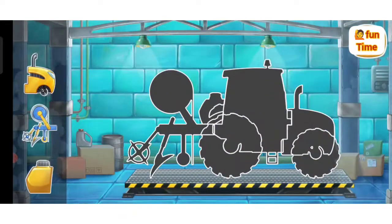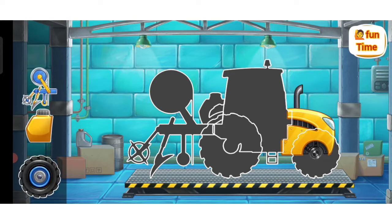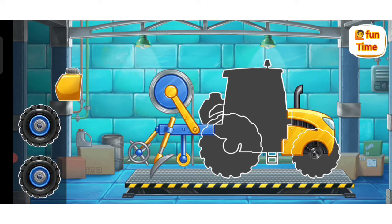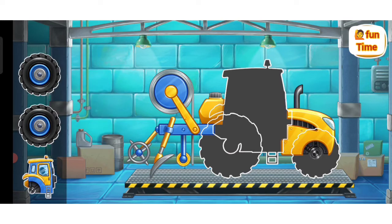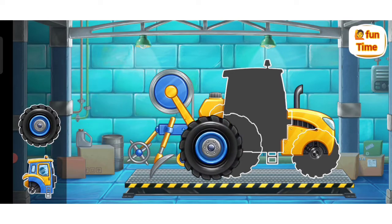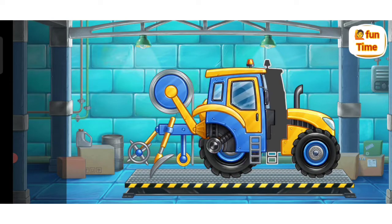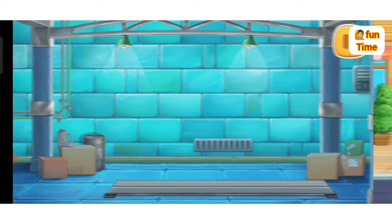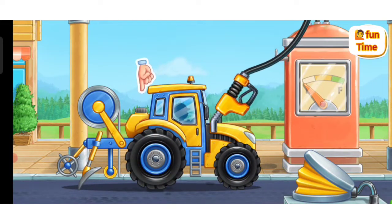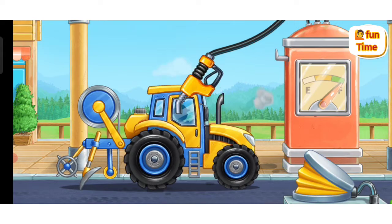First, let's assemble a film-laying machine! Ready! And now we need to fuel the film-laying machine! Keep it up!